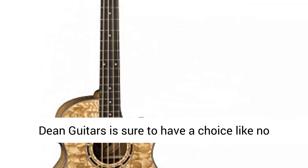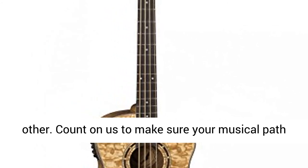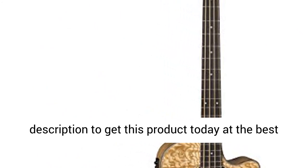The point being, whatever your bass needs, Dean Guitars is sure to have a choice like no other. Count on us to make sure your musical path is well-traveled. Click the link in the description to get this product today at the best price.